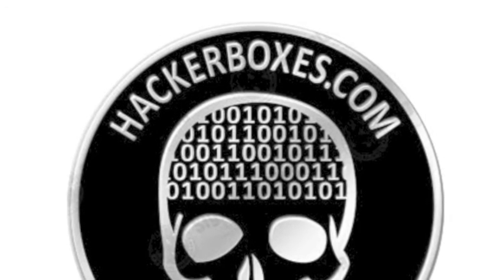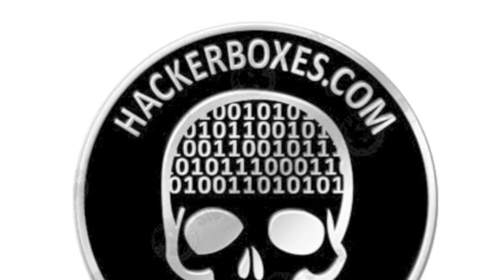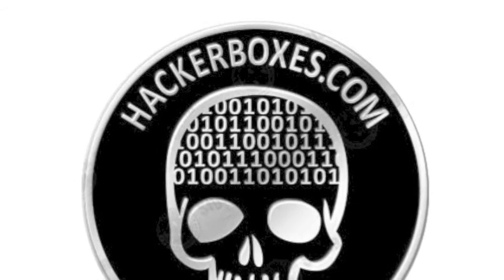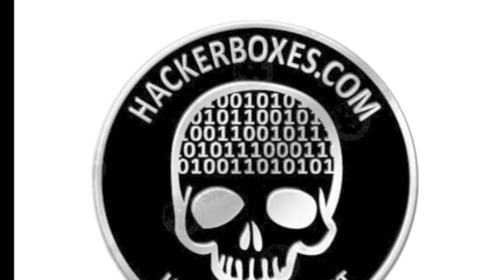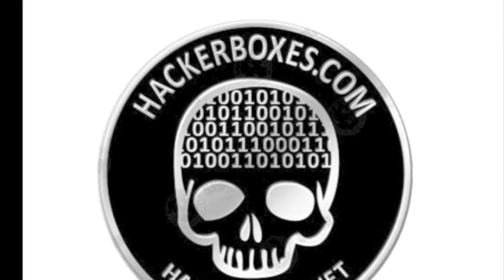We had a great time setting up these demos, and we hope you also really enjoy working on everything in this box and the projects we have set up for you. We also hope you learn a thing or two, think outside the box, and try to build something else. We look forward to seeing what you come up with. And if you are not currently a Hackerboxes subscriber, please check out our website at Hackerboxes.com.